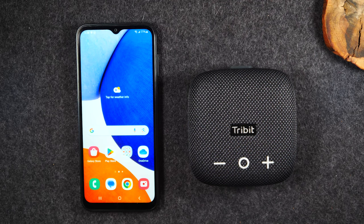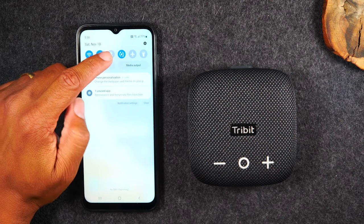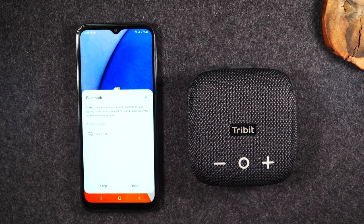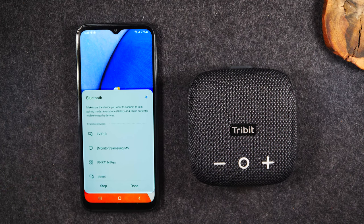So basically to pair the speaker, it's super easy. You're going to swipe down from the top of your screen. You're going to have this little Bluetooth icon right at the top of your screen, and you'll notice right now it's blurred out. All you've got to do is tap the icon to light it up in blue and it's going to automatically take you to your Bluetooth shortcut menu, and it's going to begin to look for any Bluetooth speakers that are around.